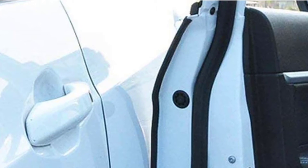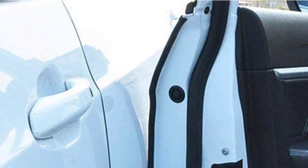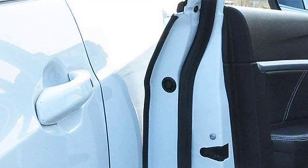However, you have to push a bit to get these edge guards into place, and your forearms may get tired during installation. In addition, a rubber mallet is required to do a good job. Also, if you own a truck, check the door's thickness before purchasing this product to make sure it fits.